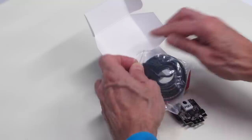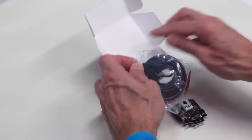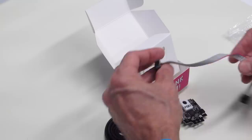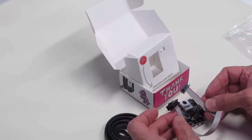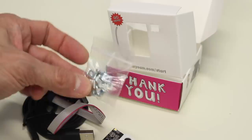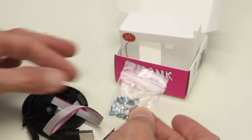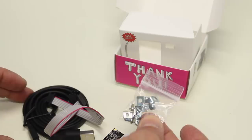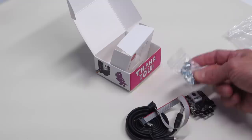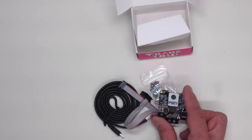Also in the box is a micro USB cable — a fairly nice quality one for connecting to the computer. There's another cable for connecting to the Arduino, which goes to the Arduino SPI connector, so you don't even need jumper wires. Finally, there are some mounting brackets and screws. The brackets are unique — some have threaded holes and some don't — and the wiki explains a number of different mounting arrangements you can use to mount this on a robot or another project.